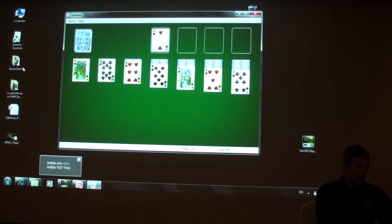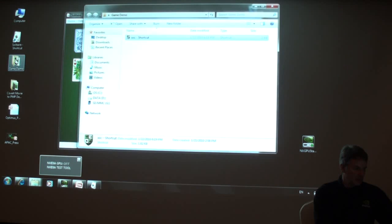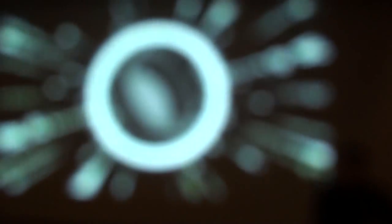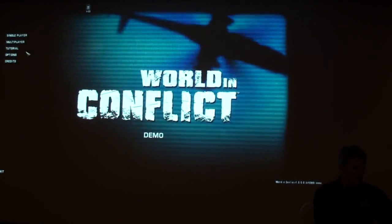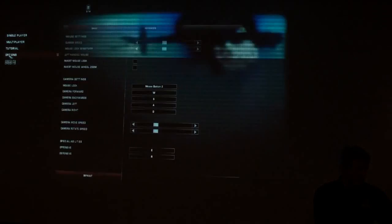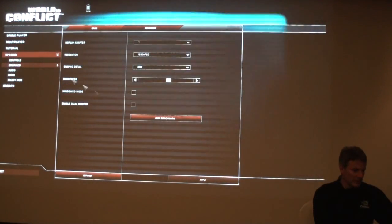Now, if I want to do something else like run that game demo, let's see what happens. Let's play a game demo. Let's see — Options, Graphics, Red network.